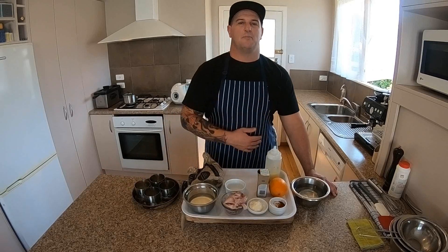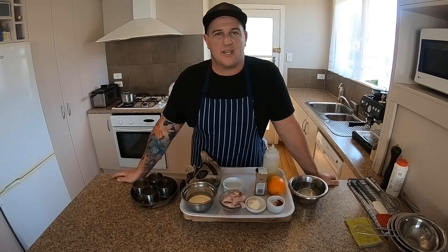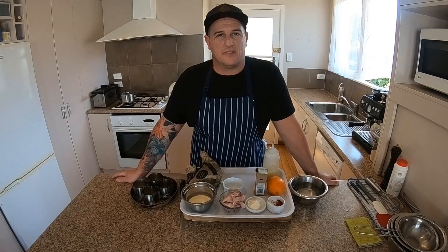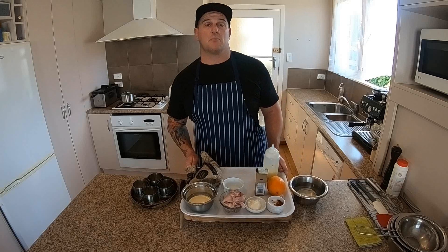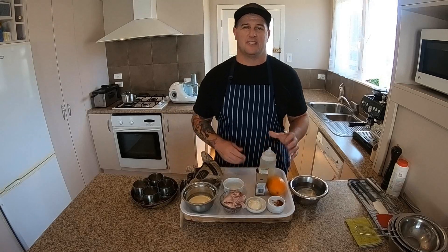Hey guys, Chef Carl here, hope you guys are doing all good. Welcome to our practical online session where I'm going to take you through and show you how to make a smoked chicken mousse with Malabar toast with a nice citrus and chive vinaigrette. Let's get started.